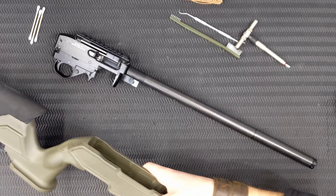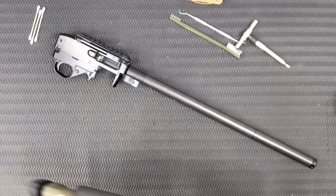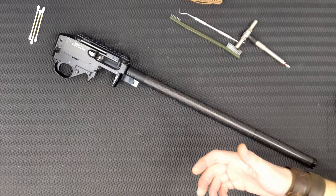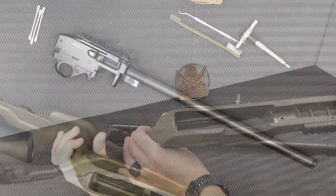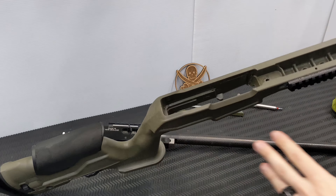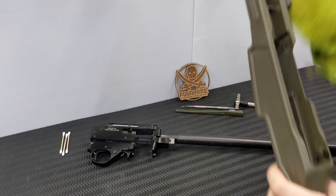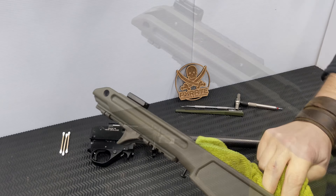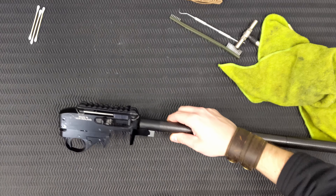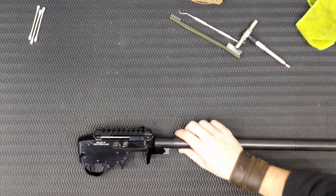This is definitely easier without a scope on it. If you are doing this with the scope on, I strongly suggest you put scope caps or something over the lenses just in case. Inside the actual stock itself, it is pretty clean and tidy — I'll just give that a real quick wipe out with a well-used microfiber cloth. So now we've just got our barreled action here.